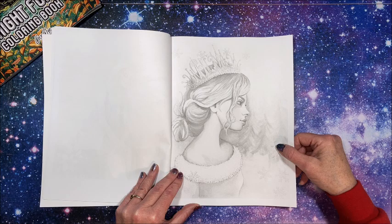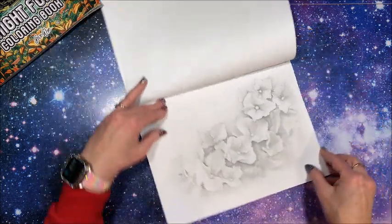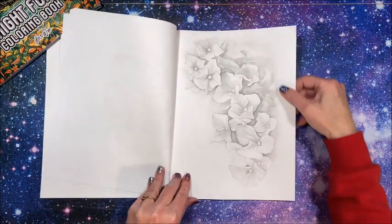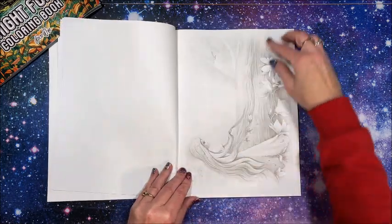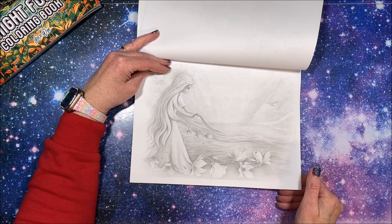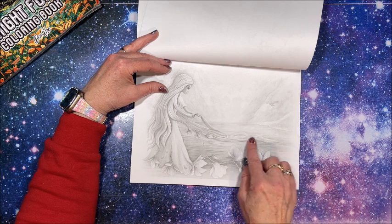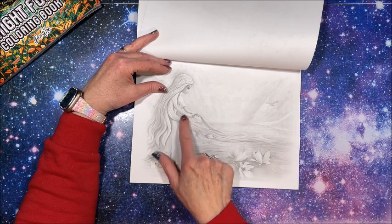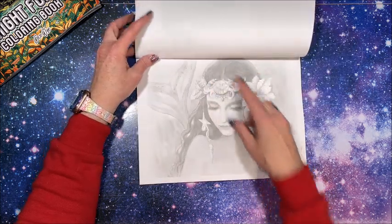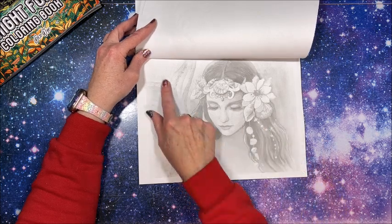It must go sideways, yes, along with this one. She's got long hair — first I thought this was a tree coming out of water, but no, that's her hair, so it's like Rapunzel. Oh, so gorgeous — now she must be a mermaid.